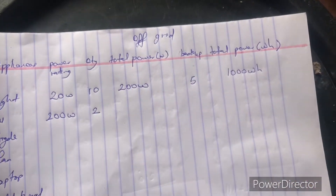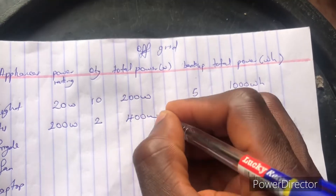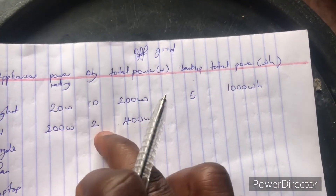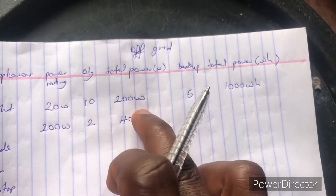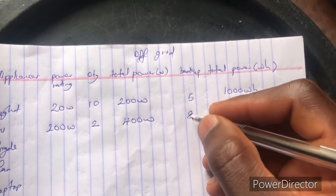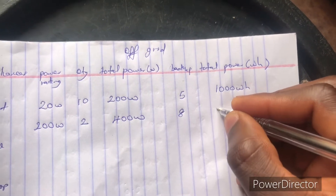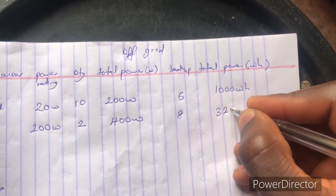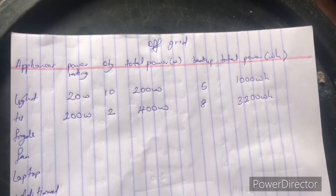The television has 200 watts and we have 2 of them, giving a total of 400 watts. If you are following along, just multiply watts by quantity to get total watts, and total watts by hours to get watt-hours. Let's say we want to power them for 8 hours, giving us 3,200 watt-hours.